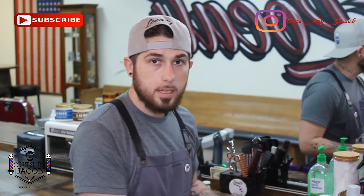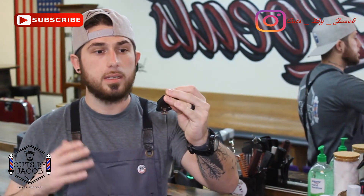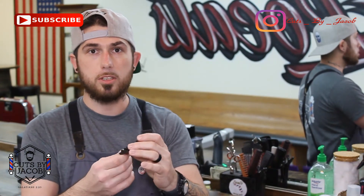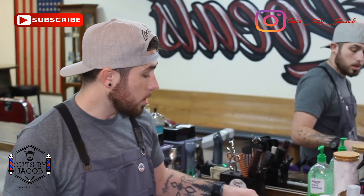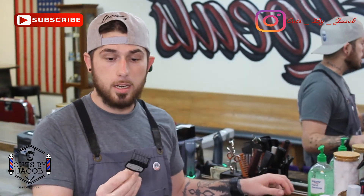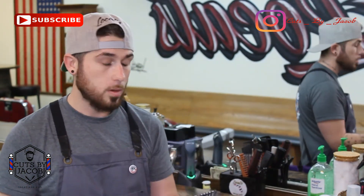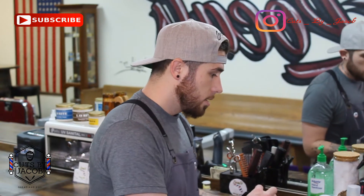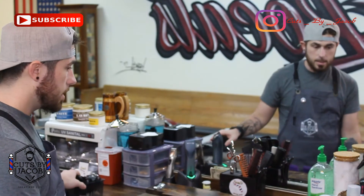Wahl's kind of got Andis beat here — they have a one-and-a-half guard, which is awesome for detailing. To be honest, I use my Fast Feeds a lot with the purple guards, but every haircut I'll pick up my Wahl Magic Clips and throw this one-and-a-half guard on in between my one and two to detail the cut. Wahl, props to you — I love this guard. A lot of people will disagree, but we can all have our opinions.